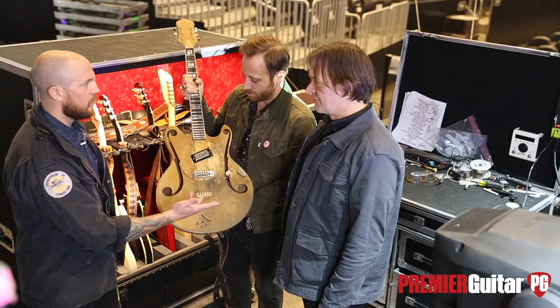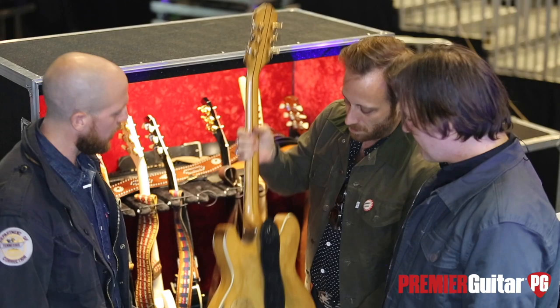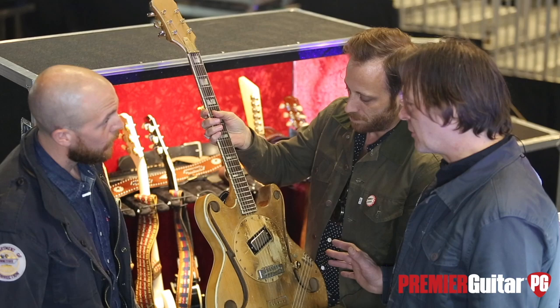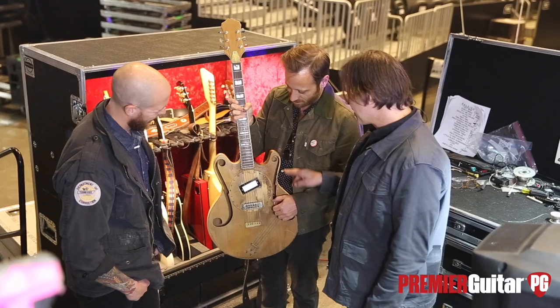Is there anything you've had to do to it to make it play a little better? We just cleaned it up a little bit, and that's it. It has so much of Glenn's mojo on it — you're kind of going to mess with it. You can see that it started life as a regular guitar, but he has hundreds of hours into customizing it.